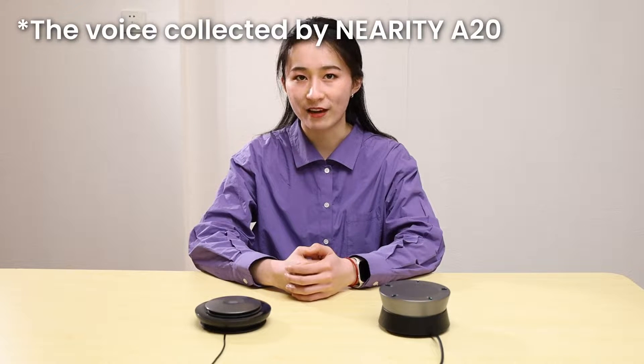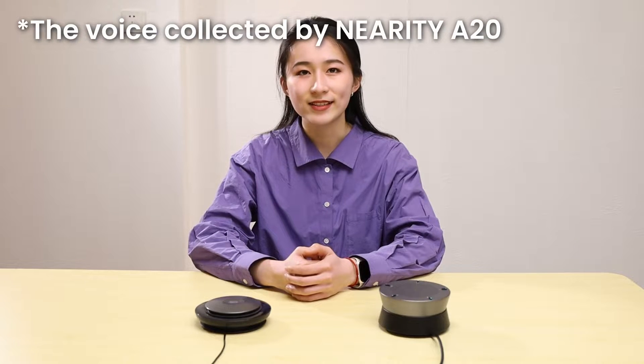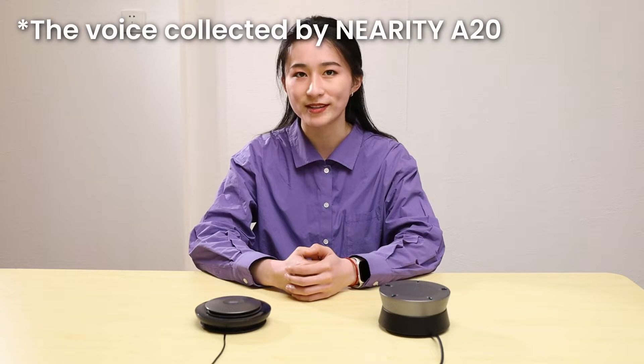We are now in a room with heavy reverberation. This is the voice collected by Nearity A20. The algorithm greatly suppresses the reverberation and the texture of my voice is vivid.